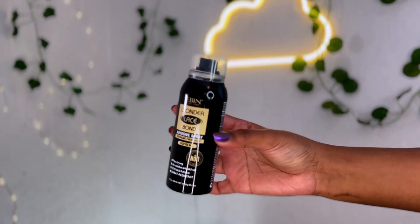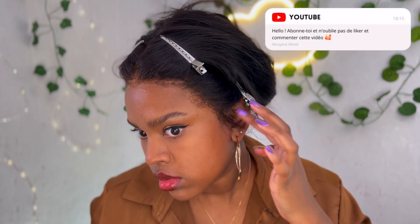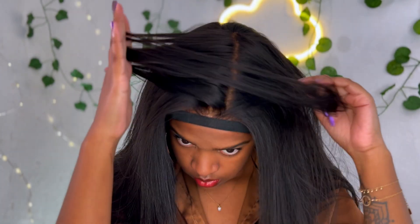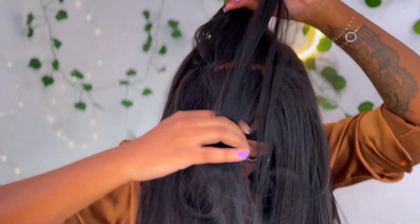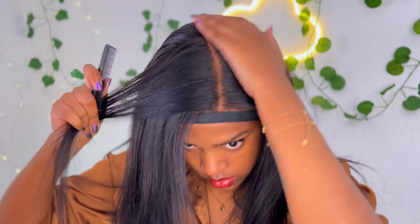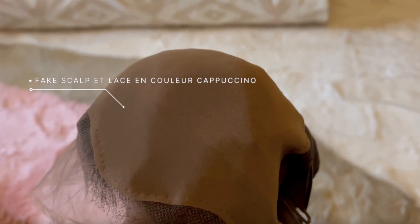Je vais utiliser un peu de spray sur les parties où je n'ai pas trop bien collé ma perruque. Ensuite je vais laisser poser sous un élastique pour que ça fonde bien à ma tête. C'est une 13x6, donc il y a pas mal d'espace pour faire les raies, que ça soit à droite, à gauche ou même des raies collées. La raie aussi c'est super naturel parce que le petit bonnet est cousu dans la perruque avec la teinte que vous voulez — ça rend toute l'expérience super.